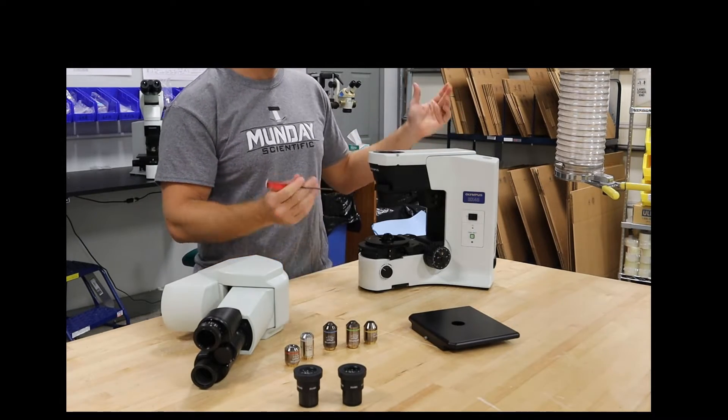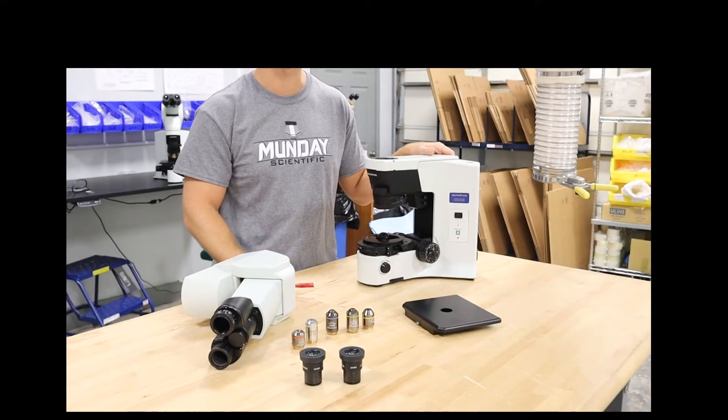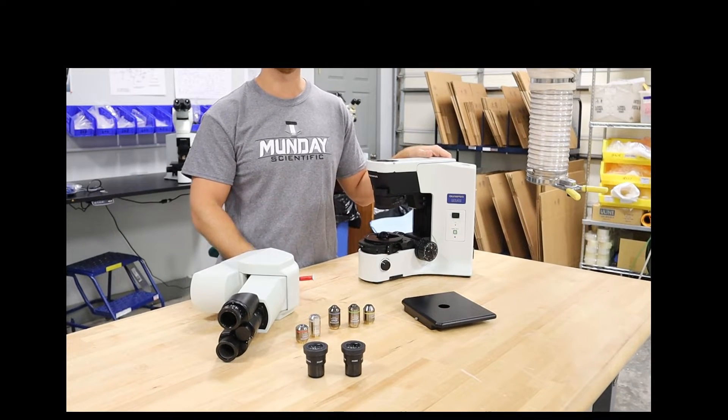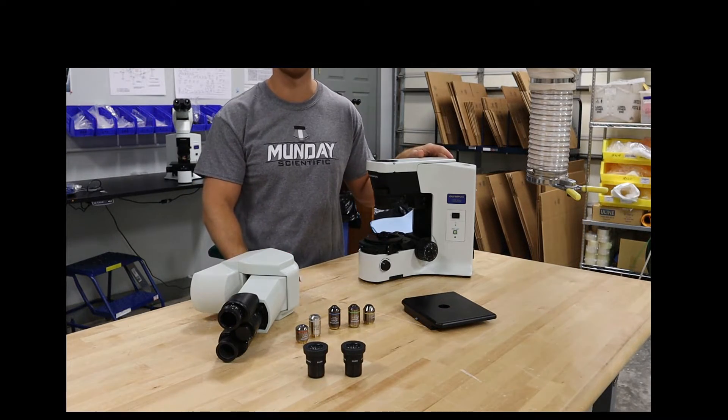Once you have all of that, the scope is pretty much ready to pack — just bubble wrap everything. Watch our packing video. You can look at our other videos on YouTube and we'll be able to help you out with that too.